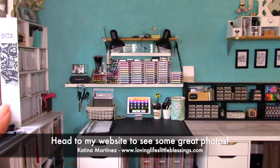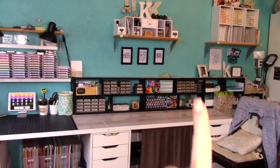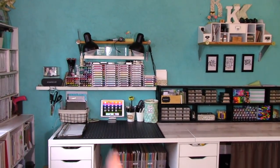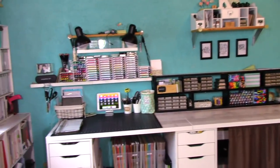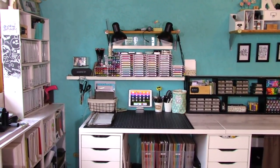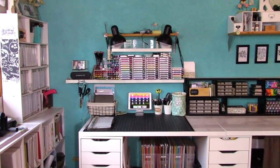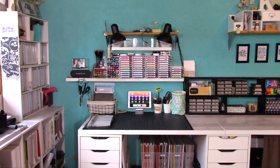I'm going to give you a tour from about here to about here — that is where I do all of my creating and filming for cards and stuff. At the very end of my desk is where I do all my Project Life stuff, and I will share that in a separate video. Over the next couple months I want to share little snippets of my office, and I'll be doing a full tour of my entire office towards the end of May.